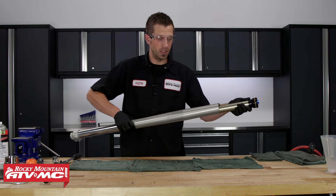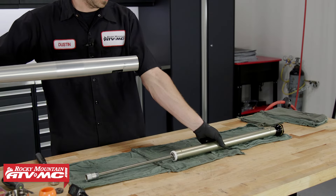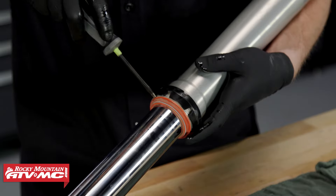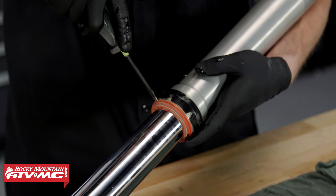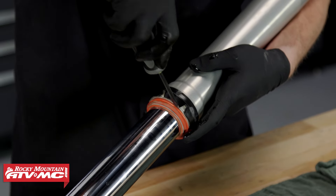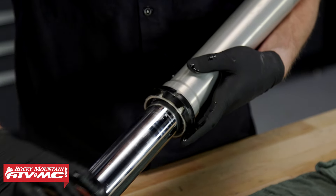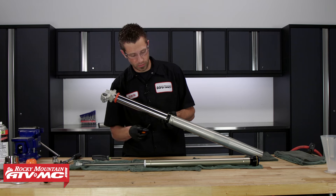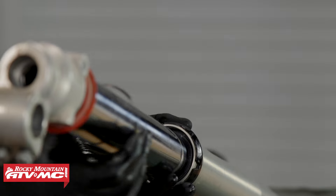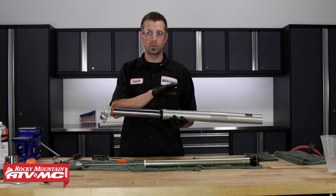Then we can pull out the inner chamber. Now we're gonna take our flathead screwdriver and place it in between the seal and the outer chamber — just kind of pry it out. Then we're gonna take our pick tool and work out the snap ring that's inside, and slide it up out of the way. For this next part, we're gonna pull the inner tube from the outer tube using a slide hammering motion to get the seal to come out.